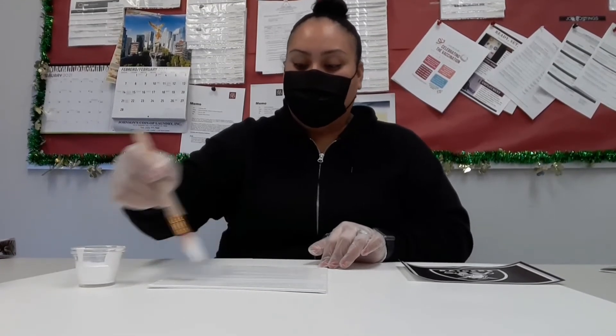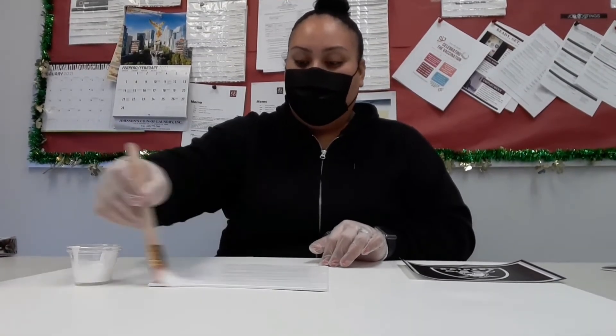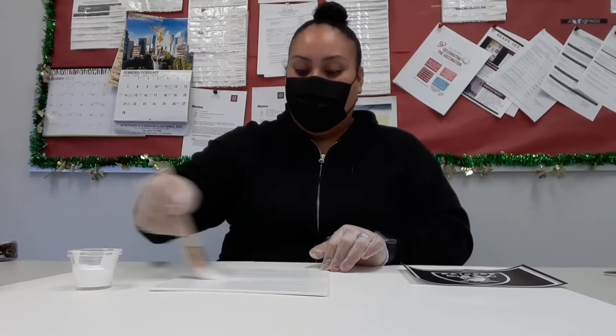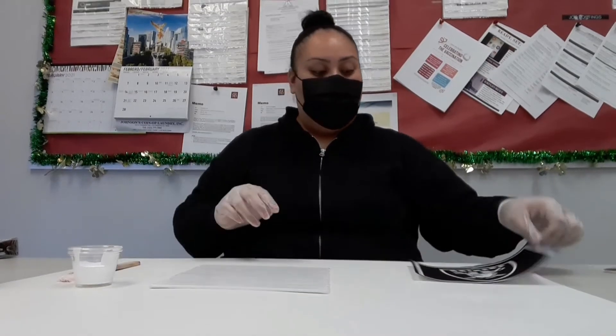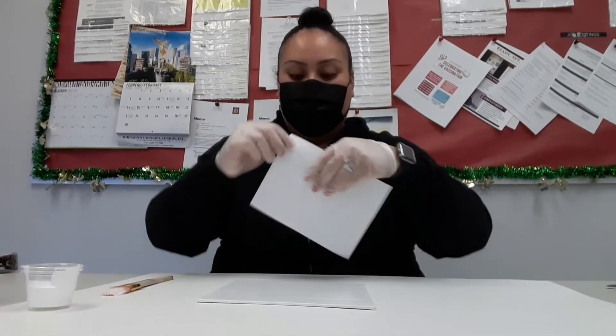So once you've applied your thin coat, you want to immediately transfer your picture over to the canvas. Just want to smooth it out. So immediately face it on here.